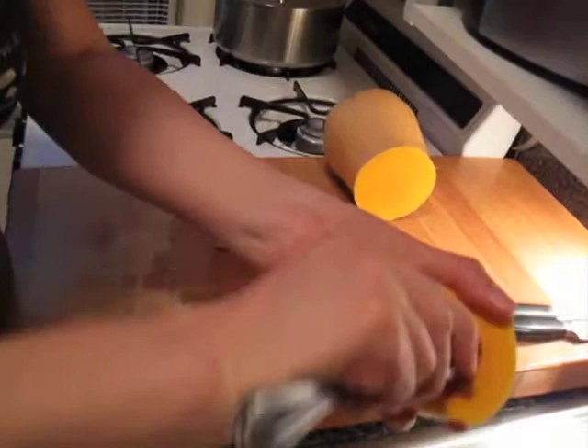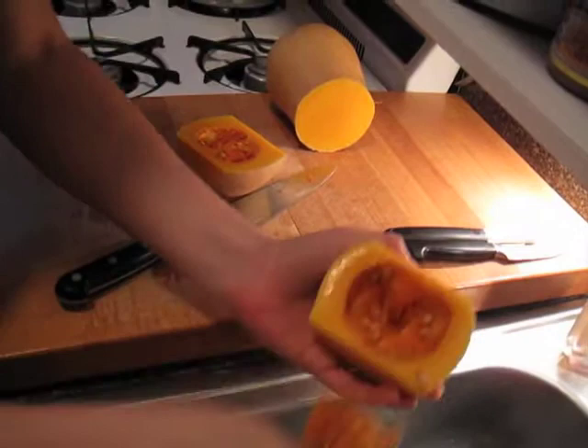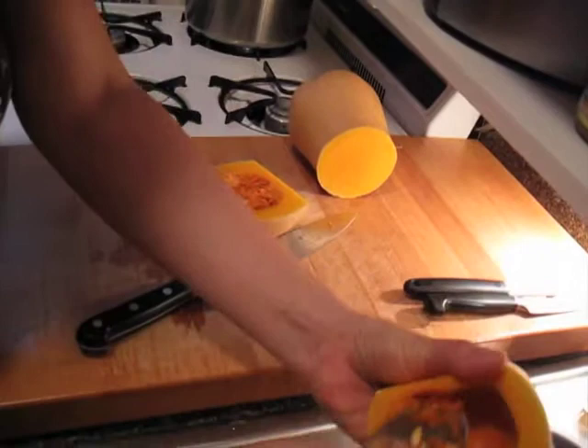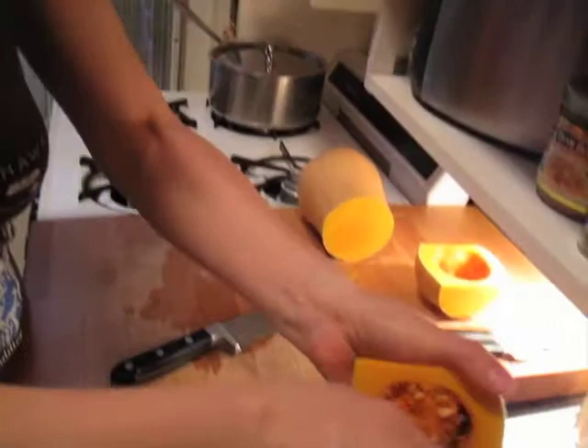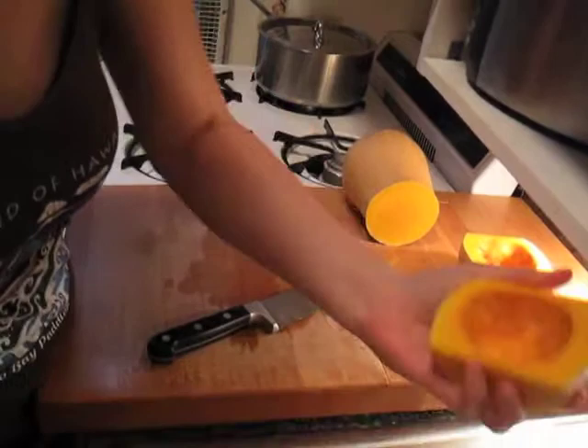We're going to take a little spoon and scoop the seeds out. You can see there's no seed up in the neck — they're all in the bulb end. That tells you if you have one shaped like the more uniform one, once you get the seed section off, you've got a nice straight highway to take care of. So a squash in that shape is easier to work with. The less curves, the better.